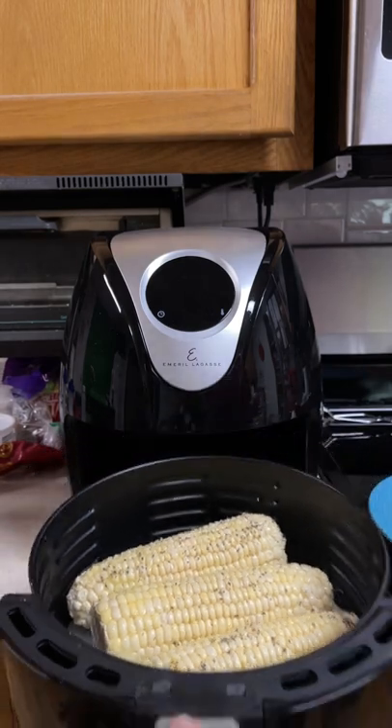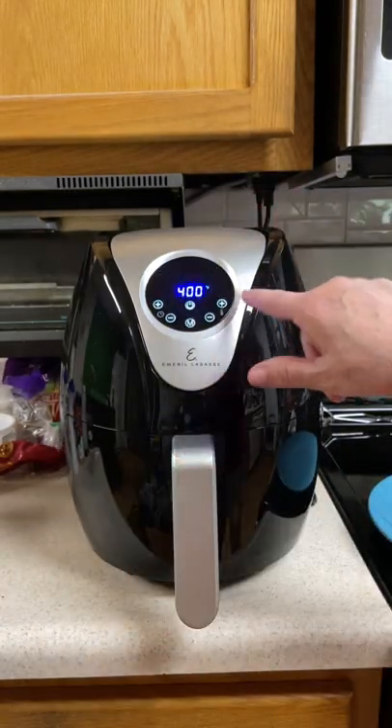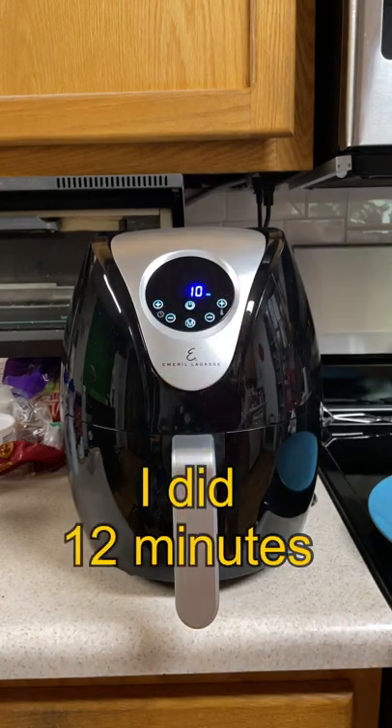Put your corn in the basket. 400 degrees for 10 to 12 minutes, flipping halfway through.